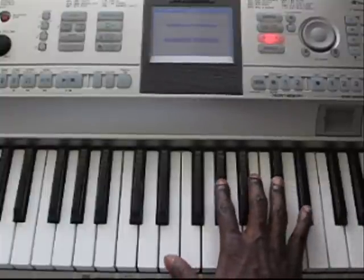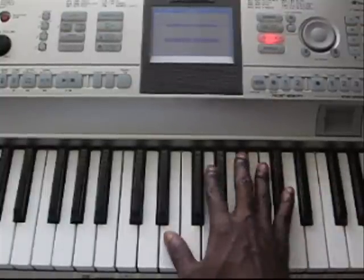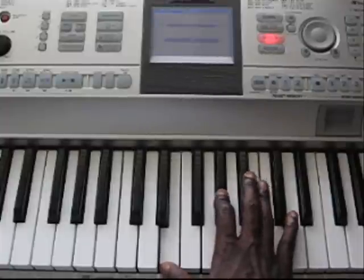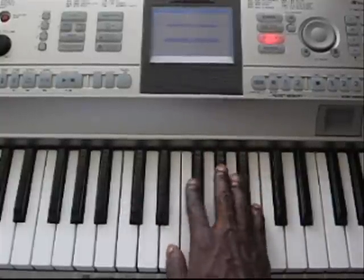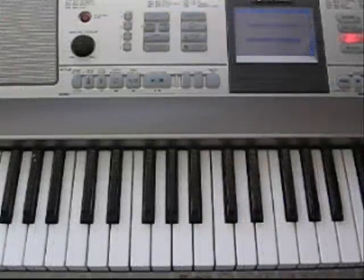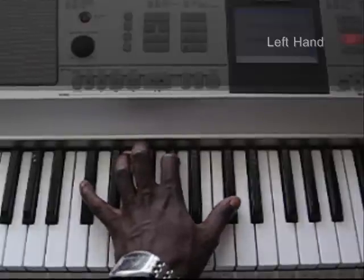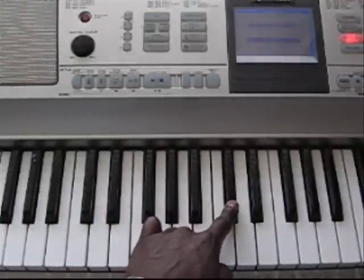Once you play that, back to the next verse, which is just the E and the G sharp. Now the left hand of this song is pretty easy. You're going to start off on C sharp — that's C sharp, G sharp, C sharp again.